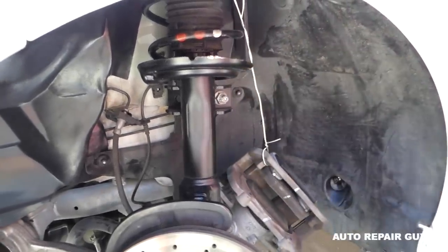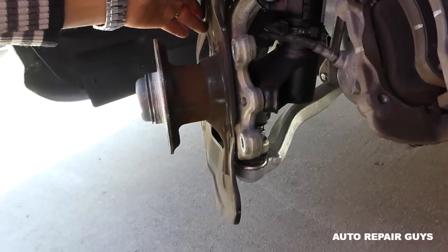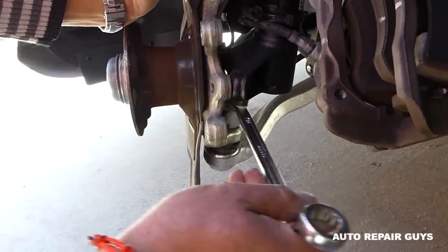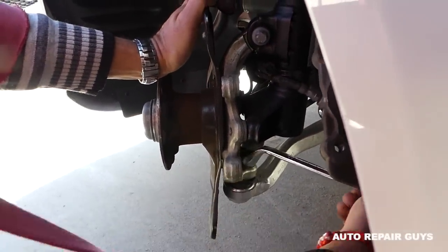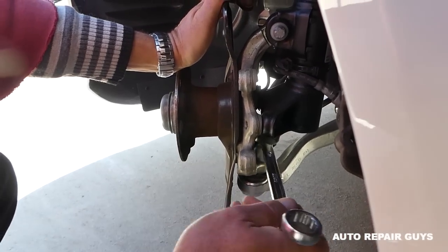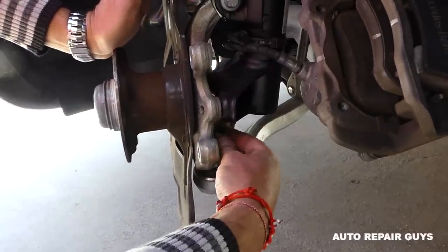Remove the brake rotor. Next, for the spindle we need to remove the nut for the lower control arm. Ours is a 21mm nut, but we already replaced that control arm and have the video on the channel - yours might be a little different. Go ahead and remove that nut all the way until the nut is loose.